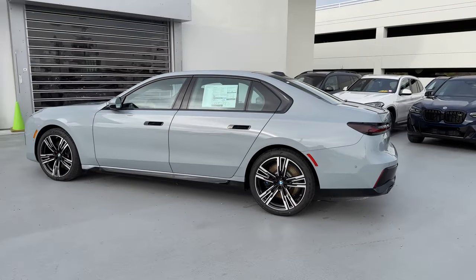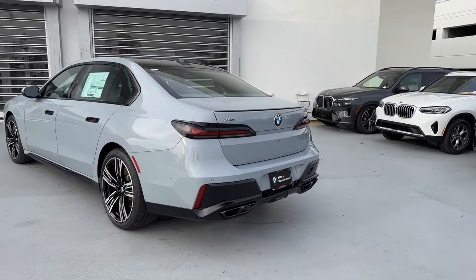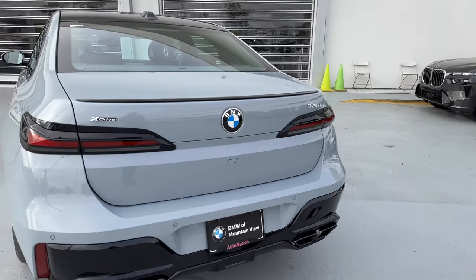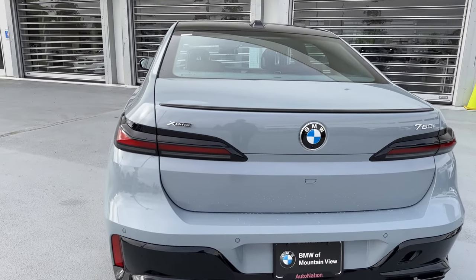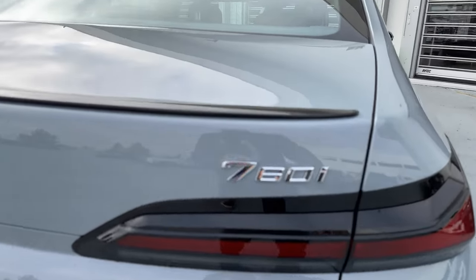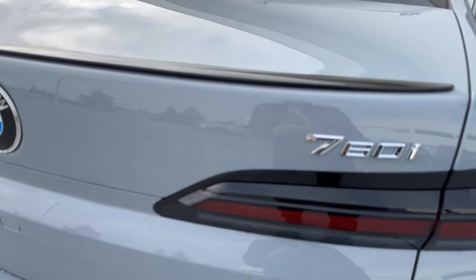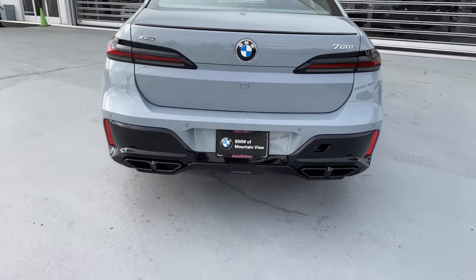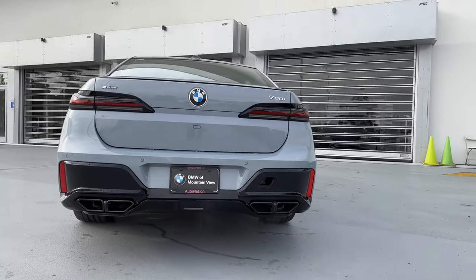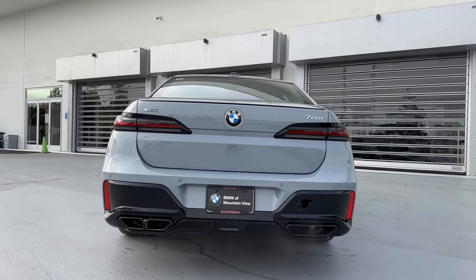Brooklyn Gray is available across the lineup, except for the 5 Series — and I imagine for the G65 Series, Brooklyn Gray will appear there too, eventually available on every single BMW. You've got your xDrive badging and then your 760i badging. The new font styling has a bigger 7 and the 60 is much smaller. Pretty decent looking back end, with a faux quad exhaust going on here as well.